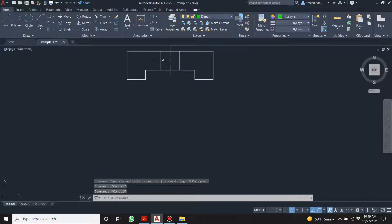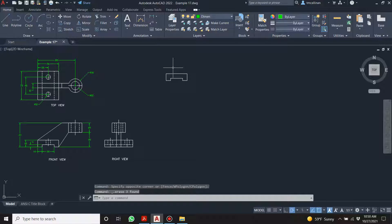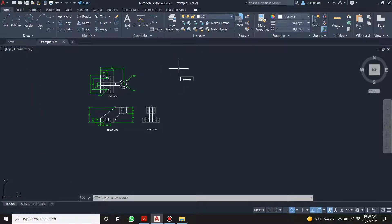I don't need these three lines — notice how I'm using the green selection box. Let's move on to the 3D layer. We're going to create a region out of this. Type 'region,' click here, let go, click here, press enter. You want to watch out that it says 'one loop extracted, one region created.'